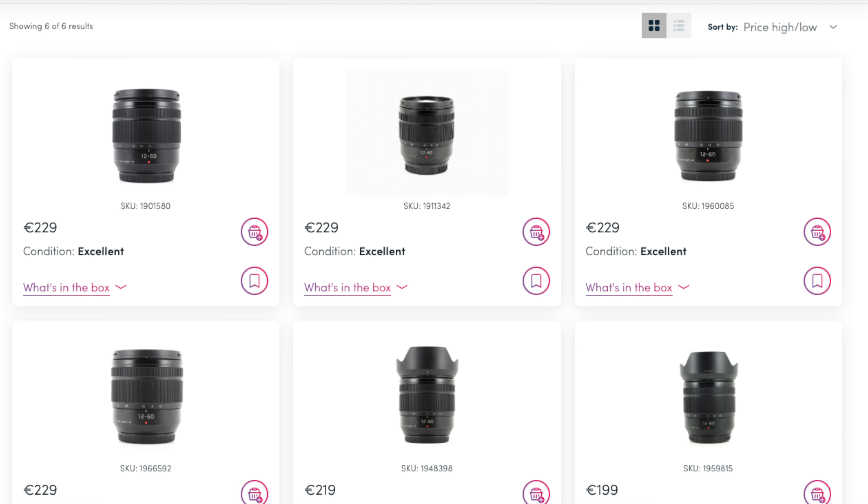It's about the size of a fist. I bought this lens used from MPB — not sponsored, but you know, if they're looking — for, I believe, 200 euro. And if you look on there now, you can find these lenses ranging from 200 to about 230 euro, depending on the condition and whether or not they come with the lens hood. For the price, I think you're getting a lot here.